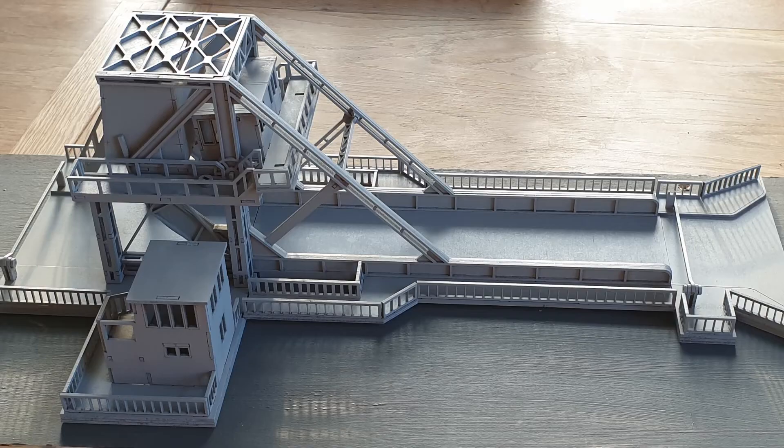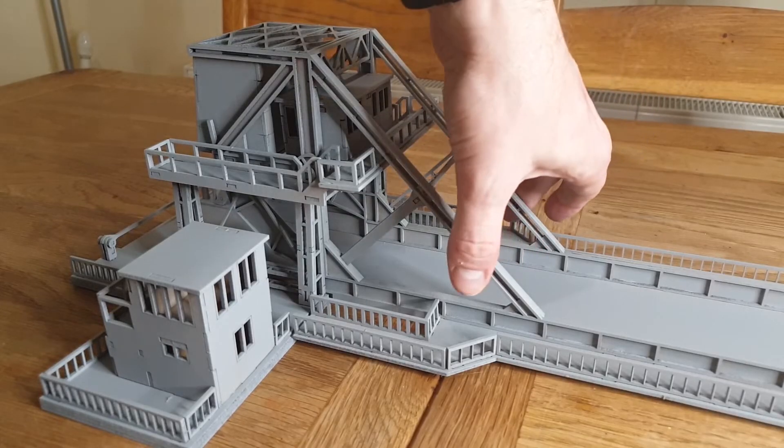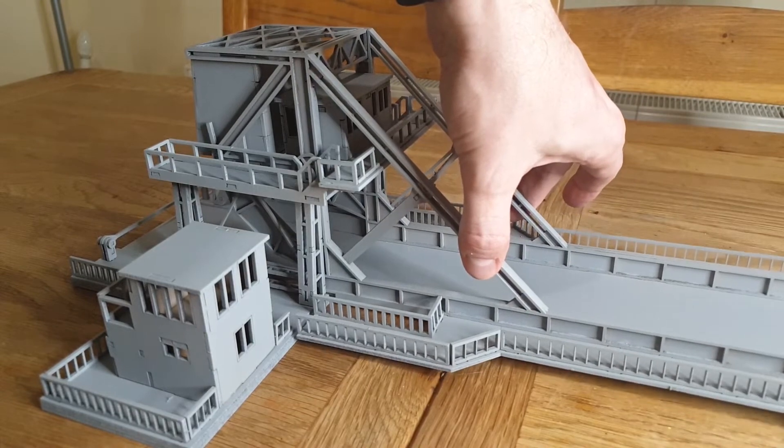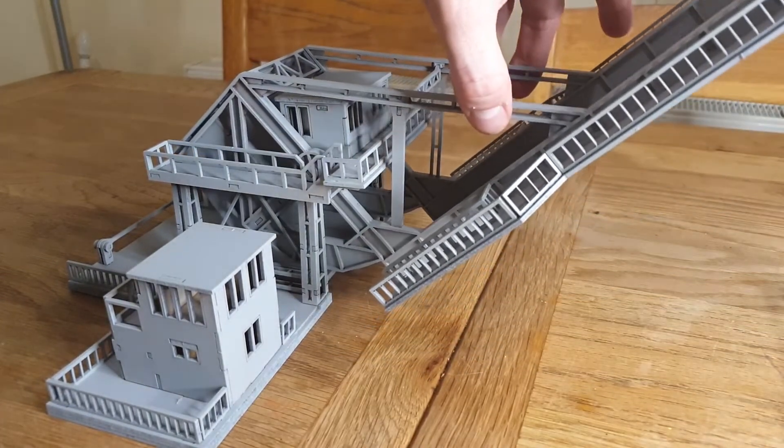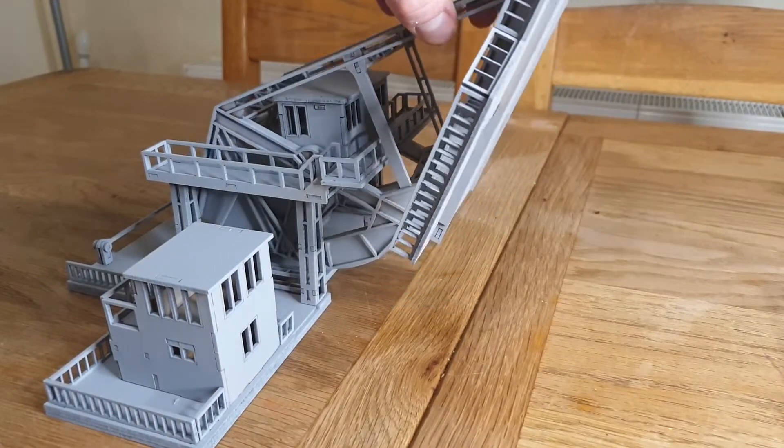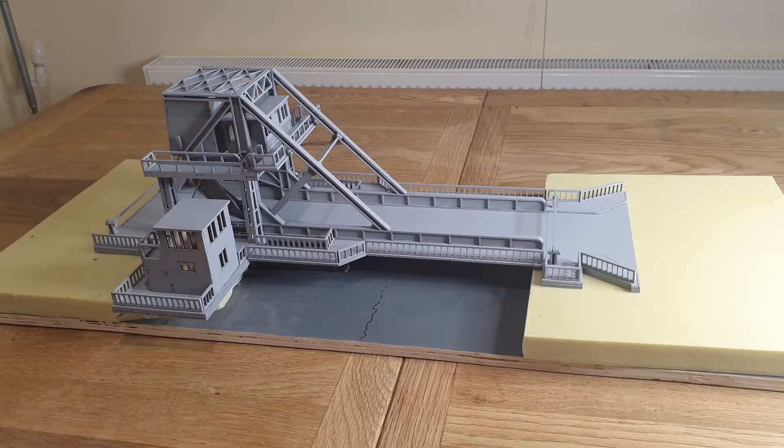There are a few little things that have fallen off, but they're easy to stick back. The bridge looks amazing though — we're very happy with it. As a model it's gone together really well; there was only one little portion that was hard to pop out. It's very detailed and looks brilliant. We'll come back to this when we complete the full diorama with all the little trucks.